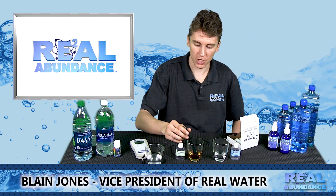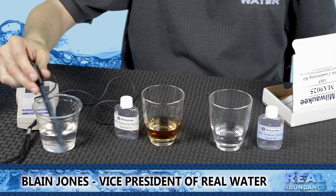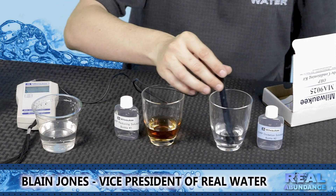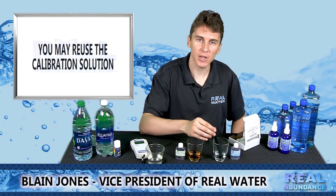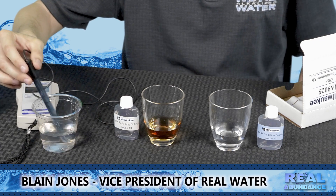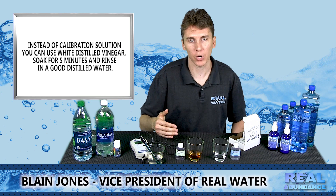After you have let the probe sit in solution number one for 60 seconds, take it out, allow the excess to drip off the end of the probe, and rinse in good clean water. Then place the probe in solution number two and mix as you go for about five minutes. After five minutes in solution number two, again allow the excess to come off the probe and rinse in good clean water. That is one cycle of the calibration process. You will need to do that at least two to three times when calibrating your probe.